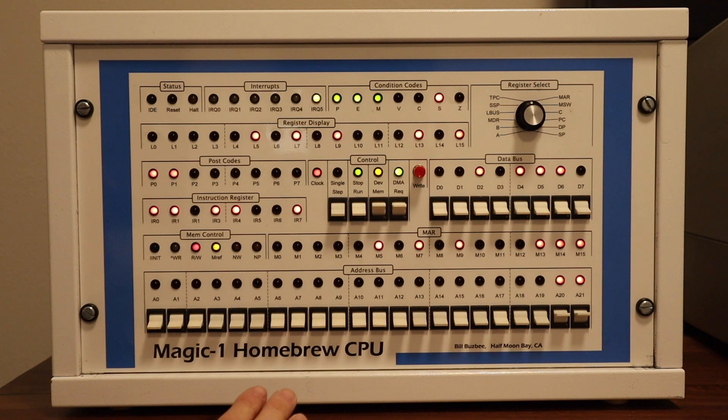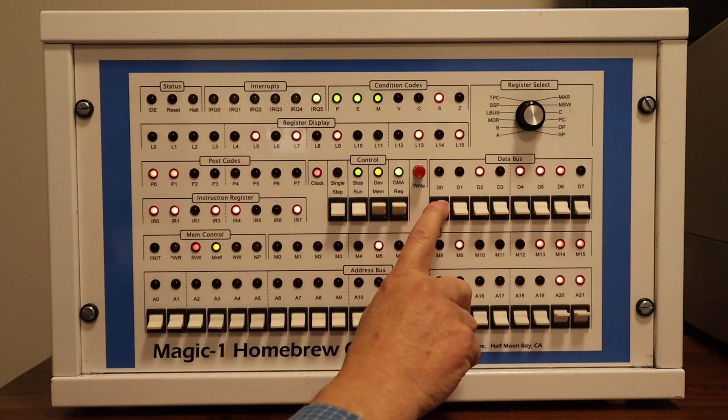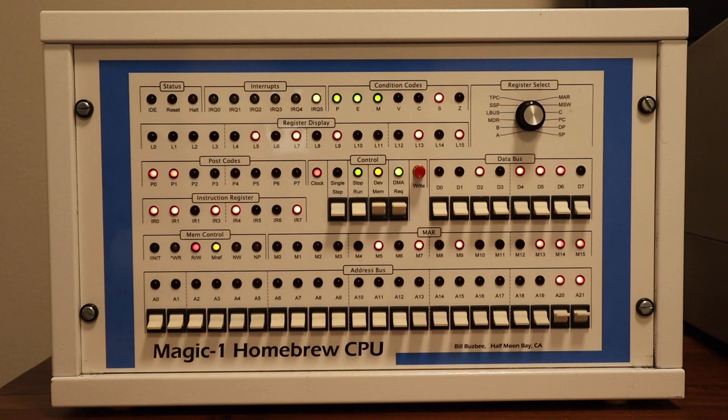One additional thing we can do with the front panel is actually write to memory. If we set up the correct address, then the value we want to place in memory, and push the red button, that will write a value to memory. Before we start entering the program, I need to do a few other things. First, we want to slow the machine down so we can see individual instruction executions. In the back of MagicOne I've got a switch to select from different clock sources — we'll use the variable speed slow clock, basically a 555 timer circuit running from less than 1 Hz to several hundred Hz. I've also got a jumper that replaces the system boot ROM with SRAM, and I'll hit the reset button so MagicOne starts execution at address zero with interrupts and virtual memory disabled.